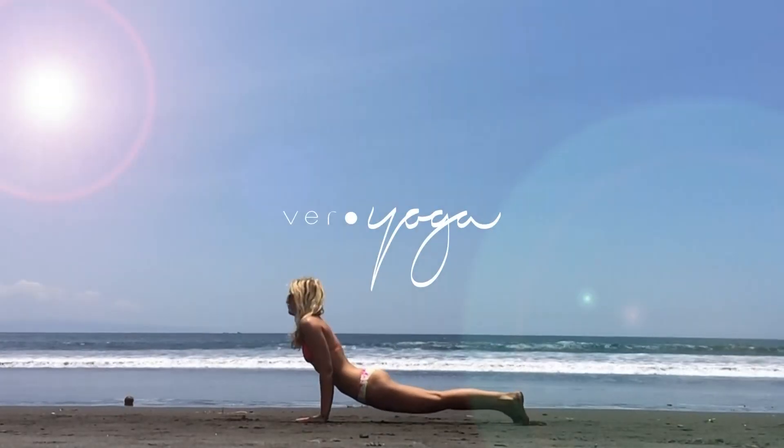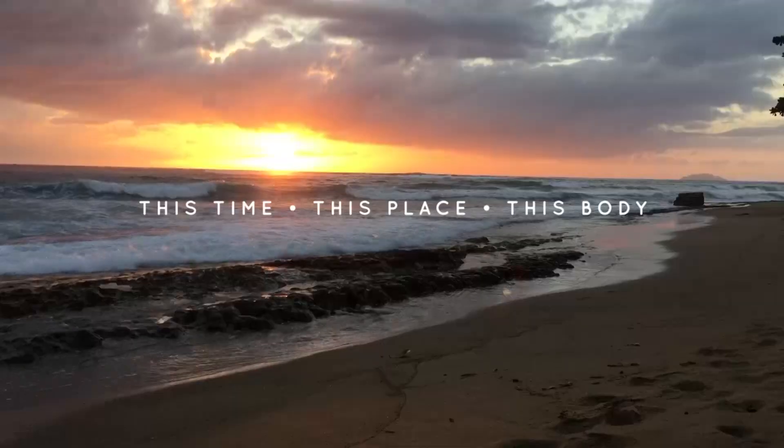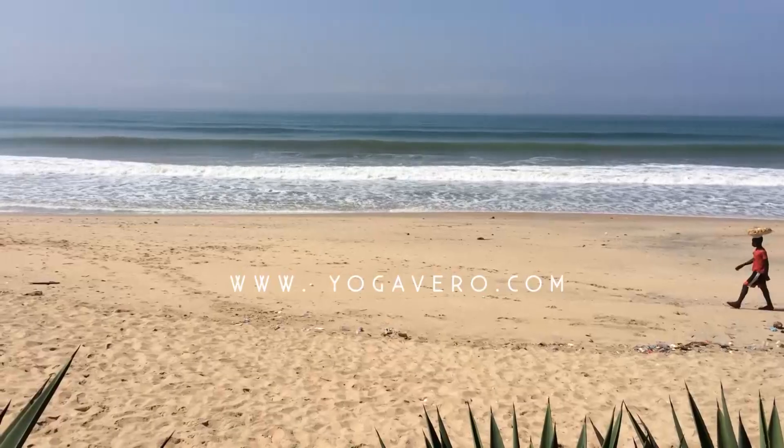Hello and welcome to Vary Yoga. Today I'll be demonstrating moon salutations and we'll be moving sideways, so when you're ready grab your mat and let's begin.